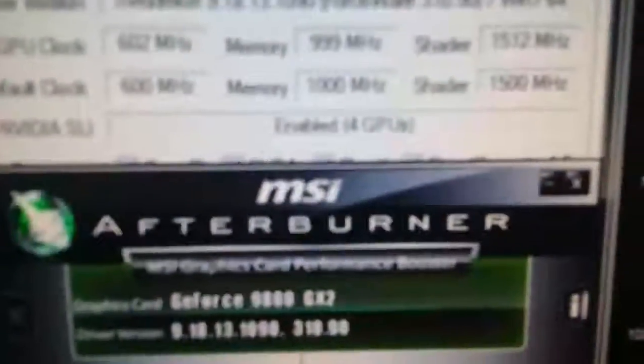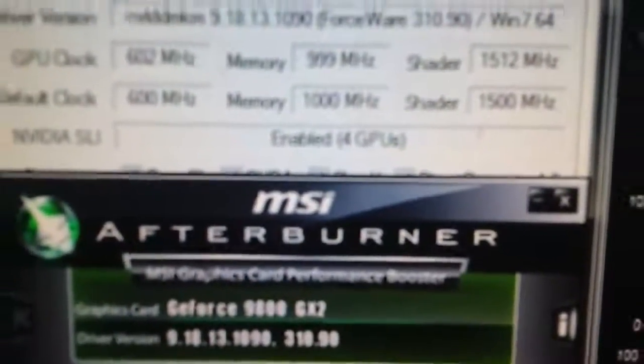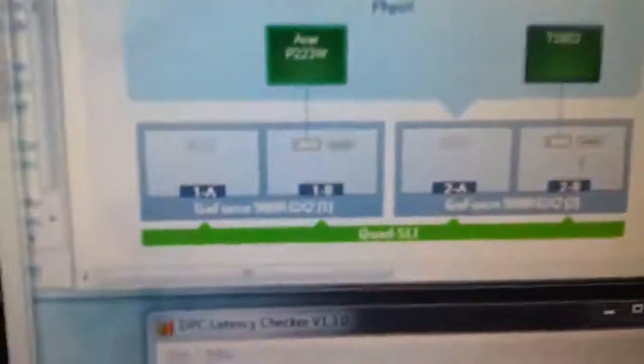No graphical artifacts — everything's perfect. As you can see, each one of these monitors has its own graphics card. I tried to launch three-way SLI, giving the right monitor its own video card capability as well. But you know, that's kind of useless. Here we go — four GPUs in QuadSLI, and it's all working.